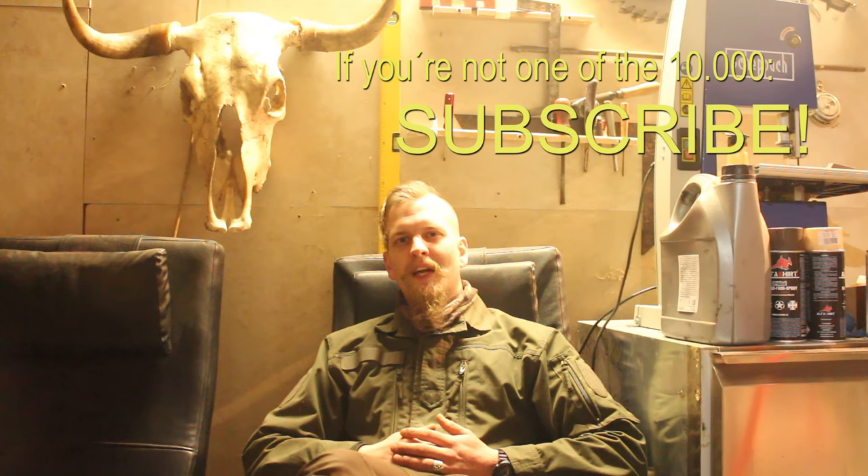That was it for the day. Thank you for 10,000 subscribers and we'll see you next time on the Post-Hopicaleptic Garage. Have a nice evening and goodbye.